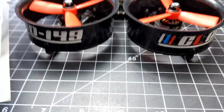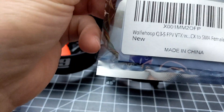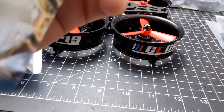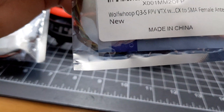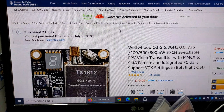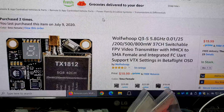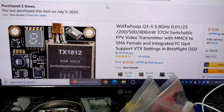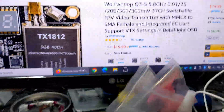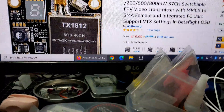To power up the video transmission side, I have the Wolfwhoop Q3S FPV VTX. As you can see, it goes all the way up to 800 milliwatts of power, and that's what's powering up the video transmitter.